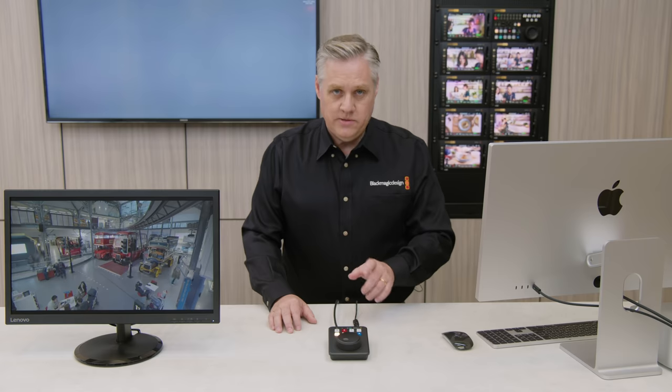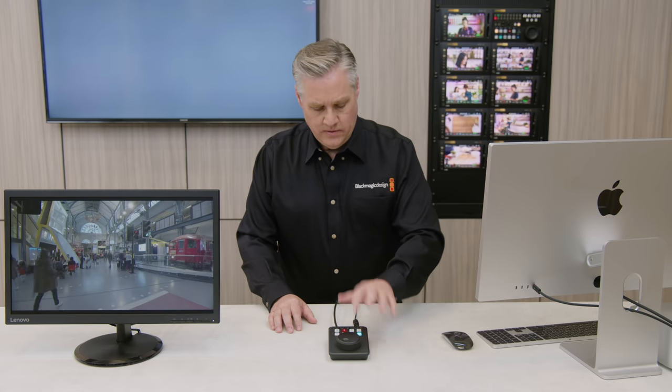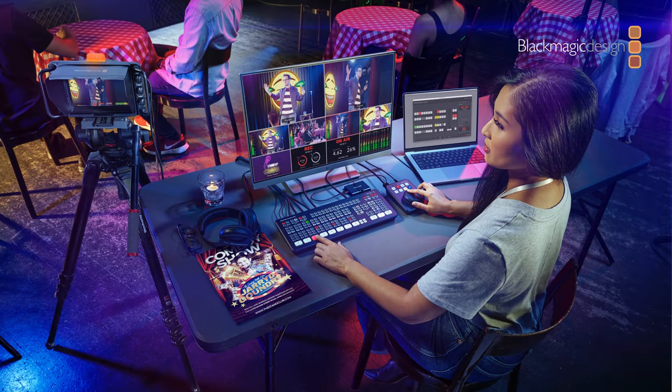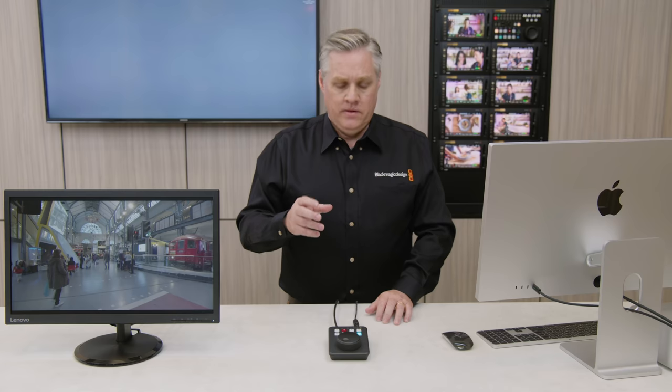You might have noticed the clip button. It's used to stop playback after the current clip. That's really important when you're playing clips into a switcher — you could have a card with a lot of TV commercials or music videos and you don't really want it playing into the next clip accidentally. So we put a clip button on it and that'll stop the playback at the end of that clip.